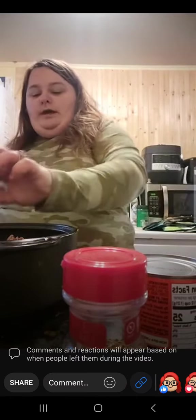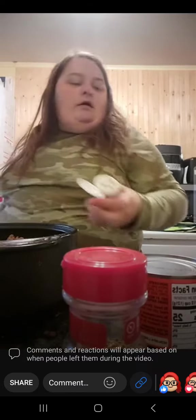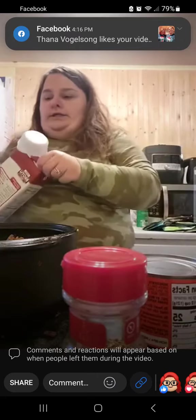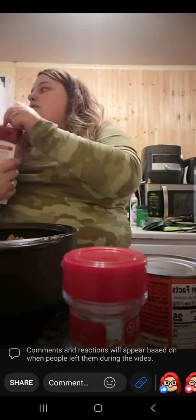All right, add my cumin. There is no liquid in this dish so I am going to add some beef broth.